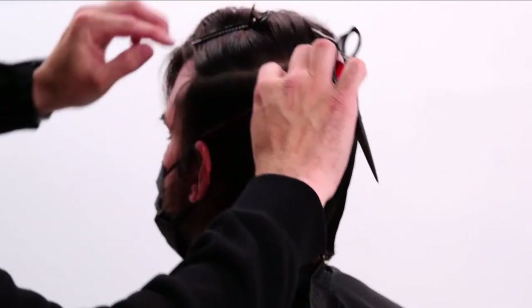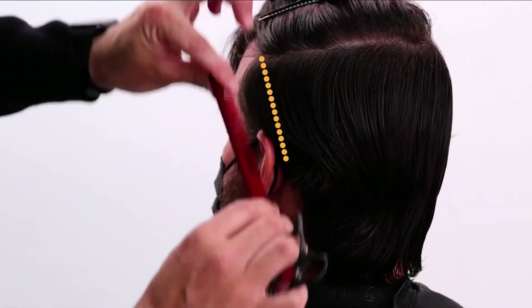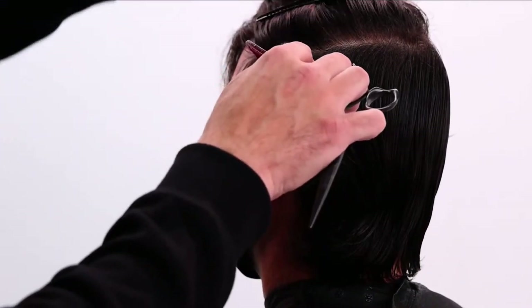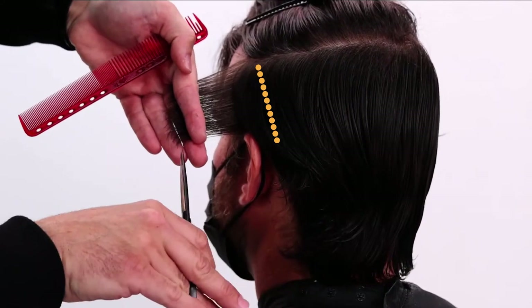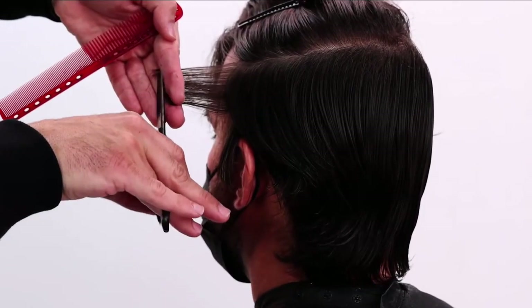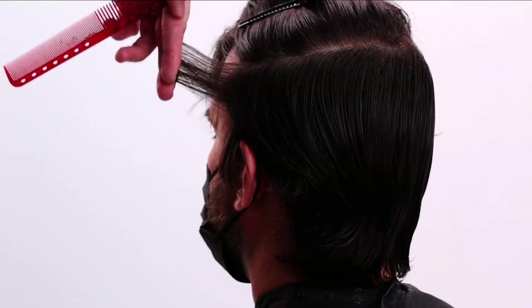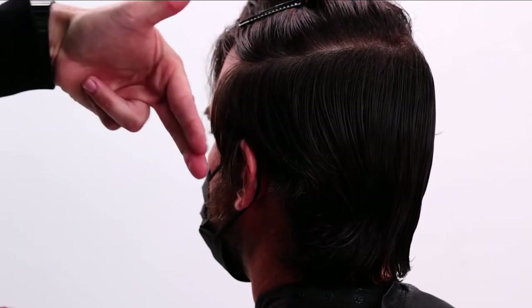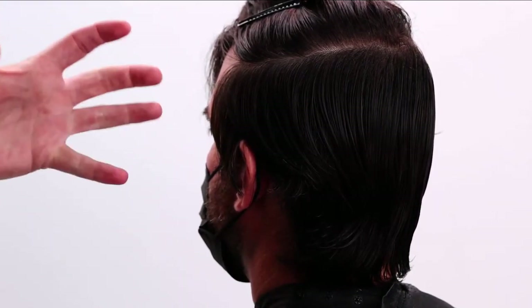I'm going to comb the hair back and start working diagonal back partings all the way through. I'm going to be point cutting into his hair — my finger angle will mimic the parting. I'll come through and soften, taking off about a half an inch of hair. My elevation will go up right around the top edge because I want to soften that weight line. If I just cut a straight line across, it's going to get super heavy up there, which is what it's already doing naturally.